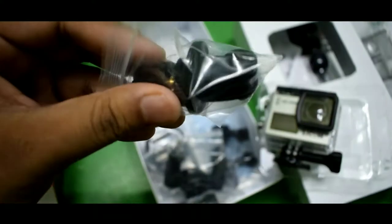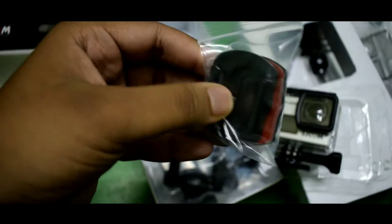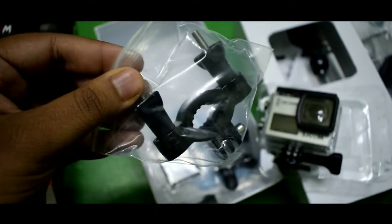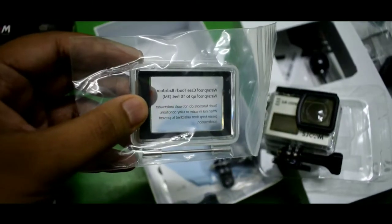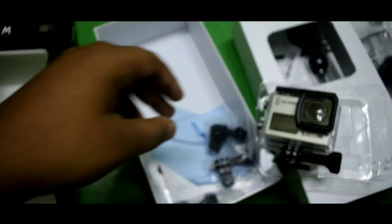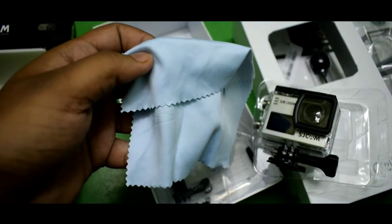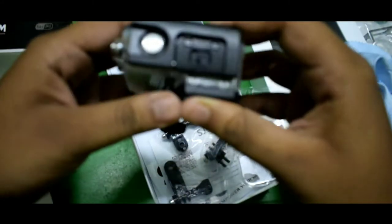We also get tripod mounts, some helmet mounts, a handlebar mount, and what is actually the touch door for the camera. There are some more mounts and a cleaning cloth for the camera. That's it for the box contents — now let's look at the camera itself.